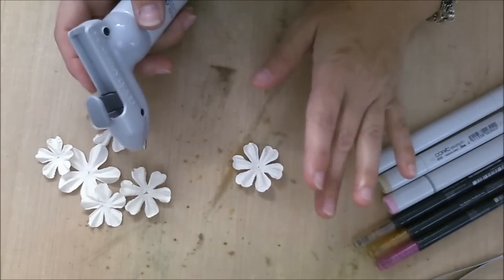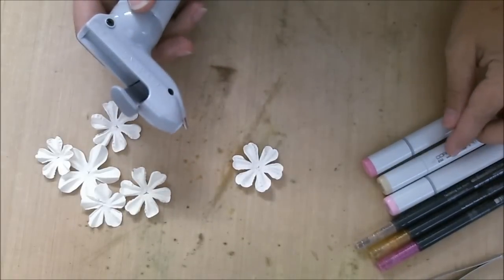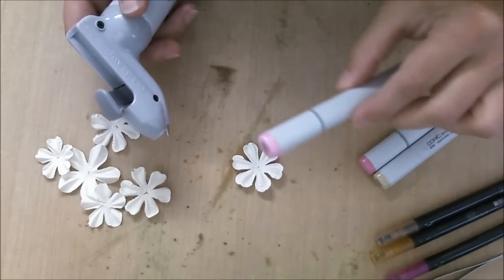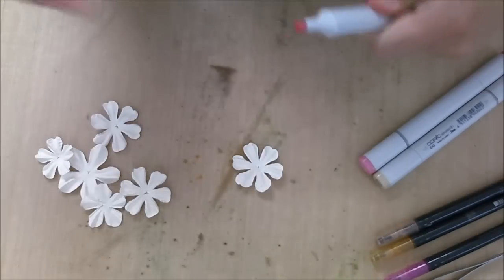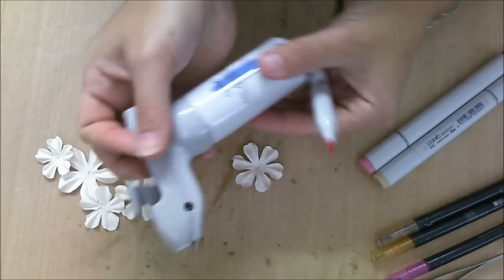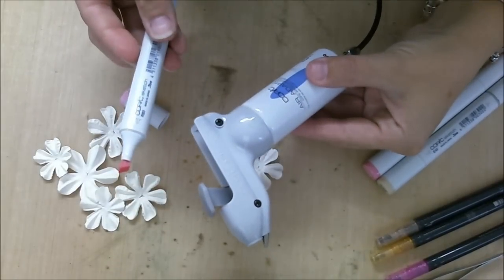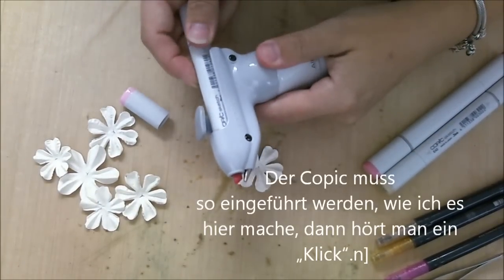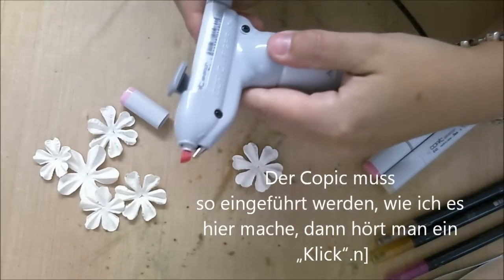First of all, I'm going to color the whole flower in just one color. I'm going to use the R83 for that. If you have the airbrush like so, you have to put the Copic in it like this. When you hear a click, this is the right position.